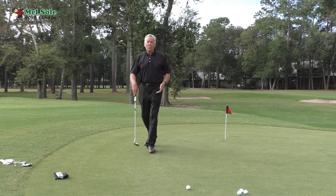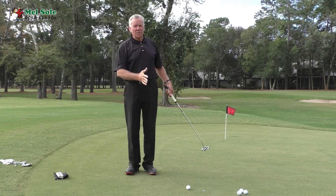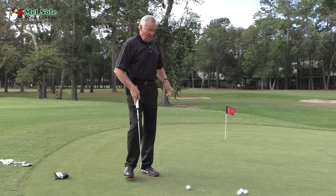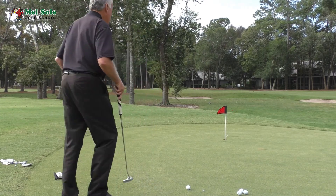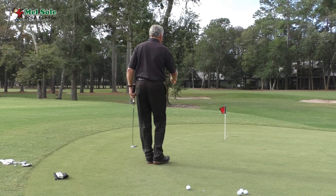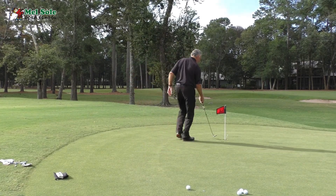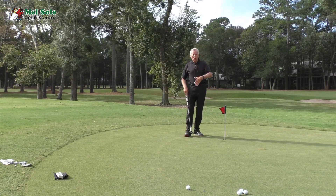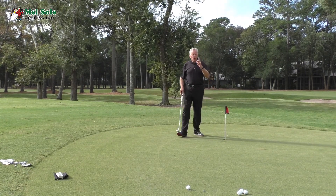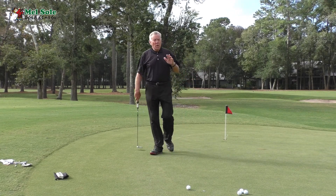When you do the one, two, or three finger read, make sure you're standing right at the ball. If you stand farther away and hold up three fingers, the break appears less — obviously a putt breaks less on a shorter distance and more on a longer one. Always stand next to the ball when doing this on the course.